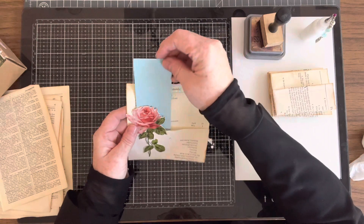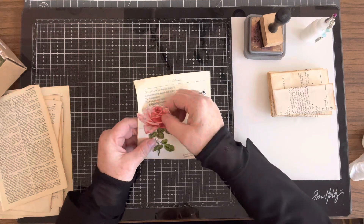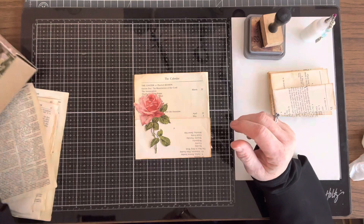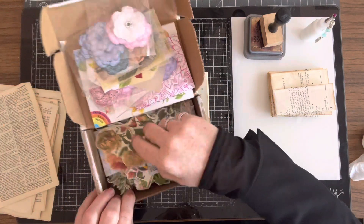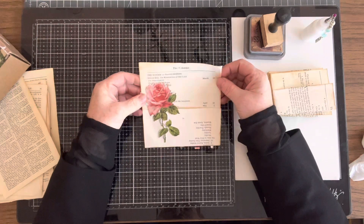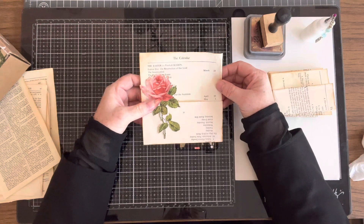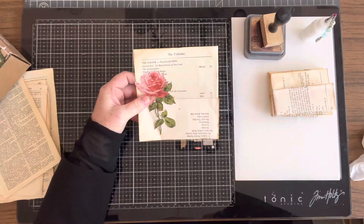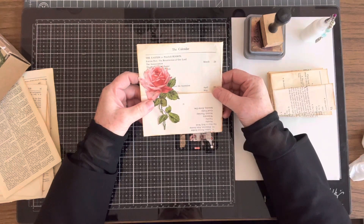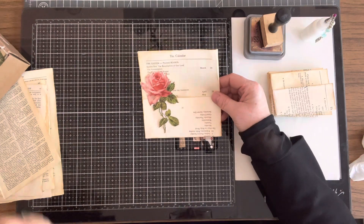You've got a nice big pocket on this one. And I think this is a Tim Holtz flower. I've got a mixture of flowers — all different kinds in my little flower box. Rachel over at Roxy Creations is doing her weekly challenge again this year, and we missed it last year. I will link her channel below — go over and watch her.